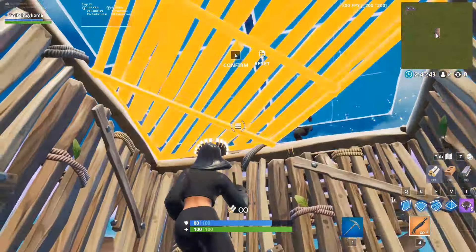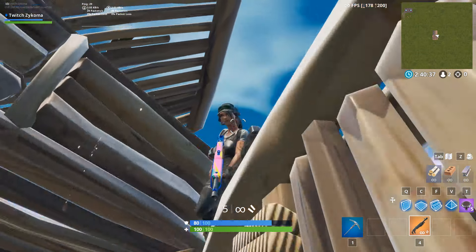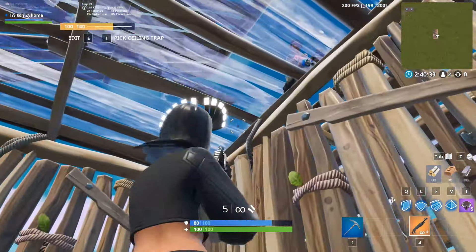Then slide edit on these two squares. Now jump in the corner, hug the corner as much as possible, and then jump up. At the peak of your jump, you have the perfect angle for a 200 pump. Make sure you reset the floor afterwards so they can't hit you back.